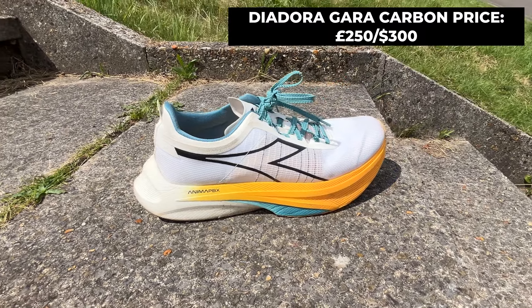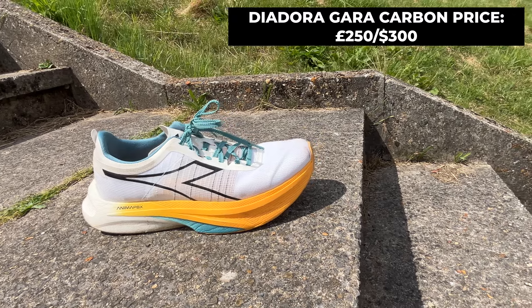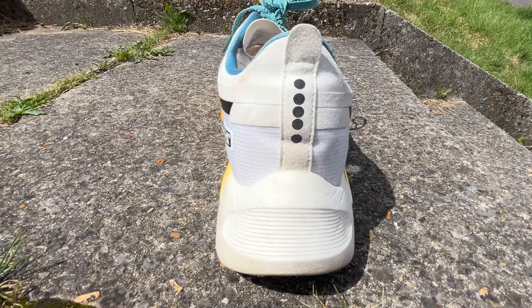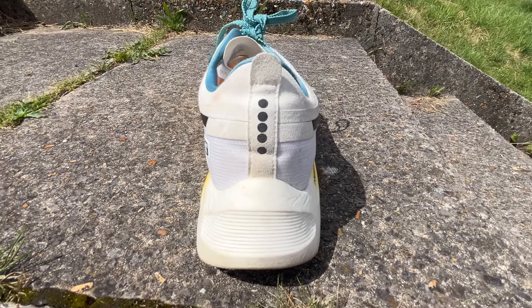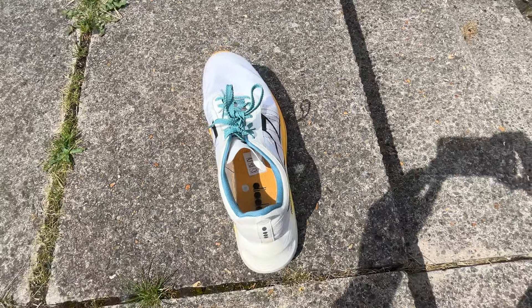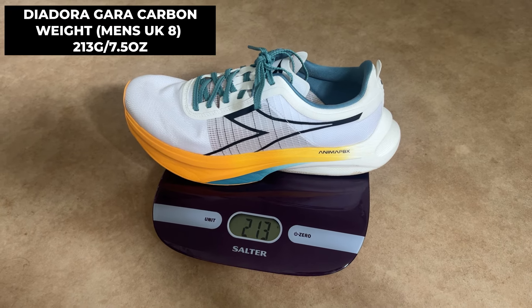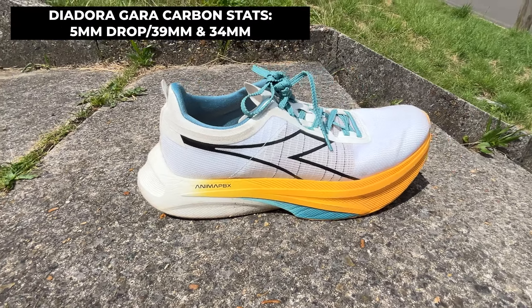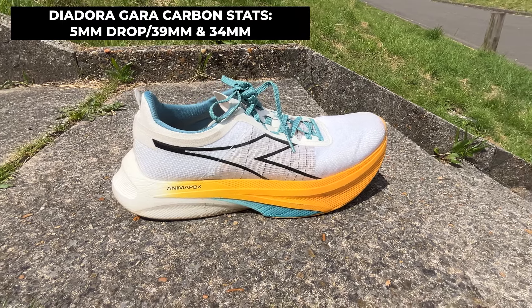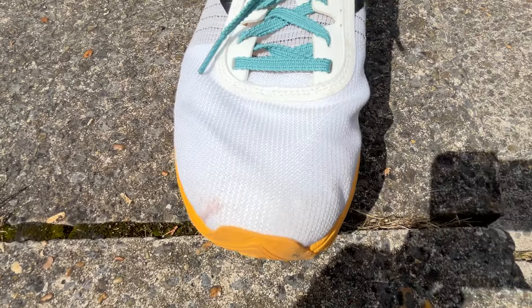Here's the lowdown on the Deodora Gaara Carbon. It costs £250 in the UK or $300 in the US. That's pricier than the Nike Vaporfly 5 III, Asics Metaspeed Sky and Edge Paris, the Adidas Adizero Adios Pro 3, and the Saucony Endorphin Pro 4. It weighs 213 grams in a UK size 8 and has a 5mm drop with stack heights of 39mm at the heel and 34mm at the forefoot — similar stats to the Asics Metaspeed Sky and Edge Paris.